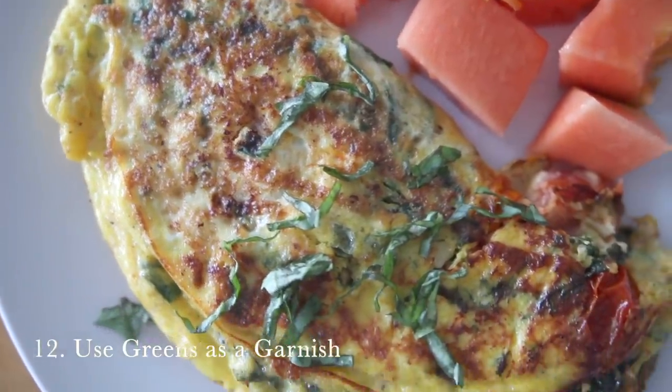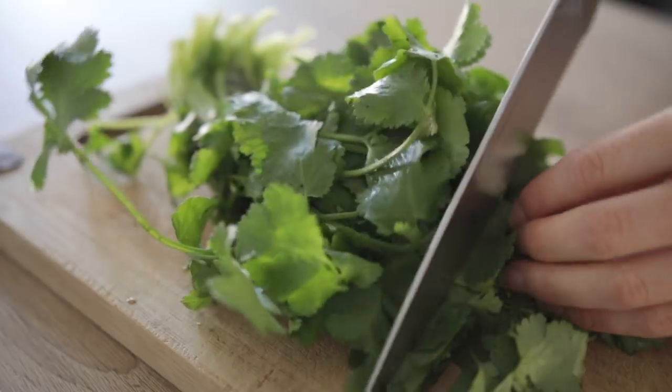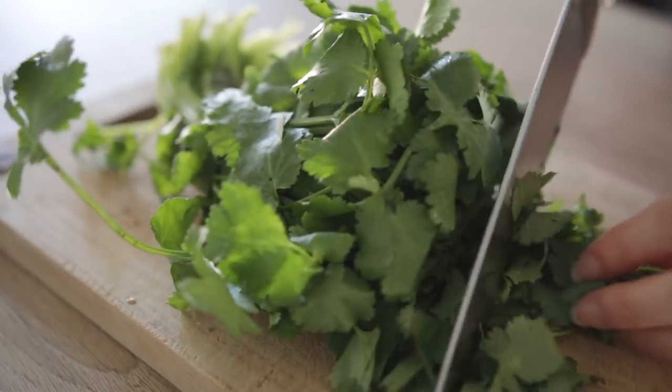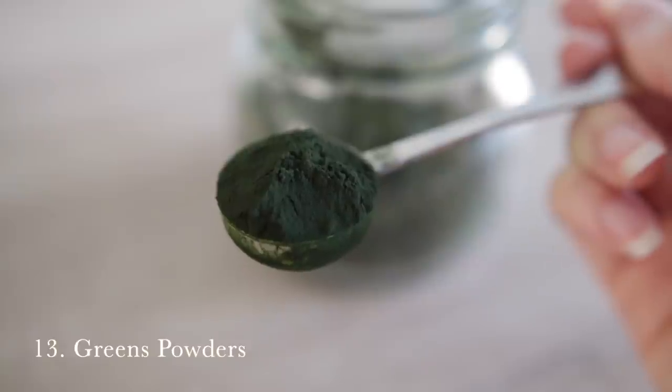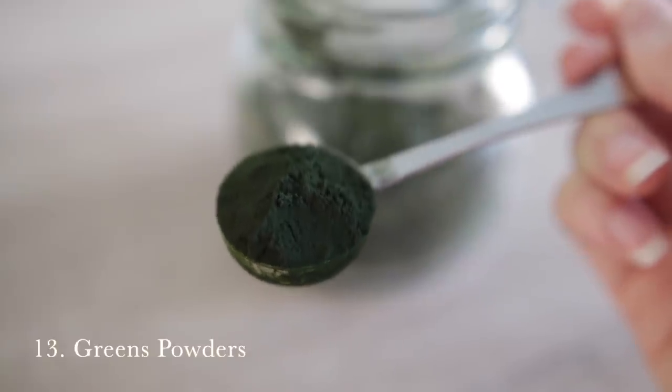Number twelve is to use greens as a garnish, and specifically the best way to do this is with fresh herbs. Herbs are so flavorful — like basil, cilantro, which I love chopping up and adding to fajitas, burrito bowls, and tacos. Parsley is really great as a garnish on a delicious soup. Basil is really good on omelets too, and mint is also a great one.